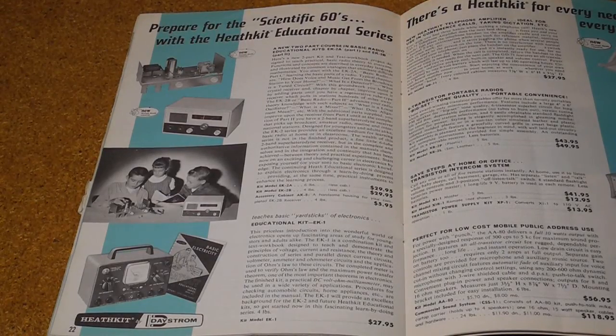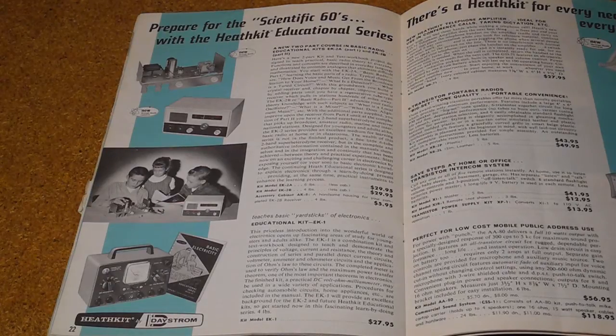My 1961 Heathkit catalog lists the price of the EK1 course at $27.95, which included the parts for the VOM, and in 1971 it was $24.95. My printed course manual is dated 1959. I have the course material, but not the VOM hardware that went along with it.